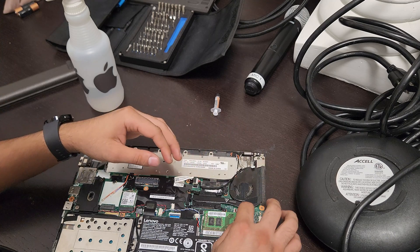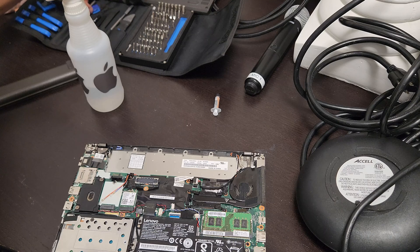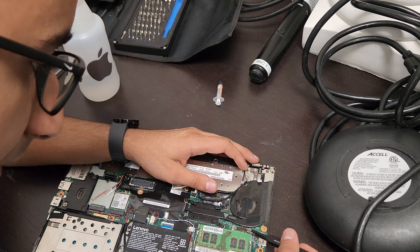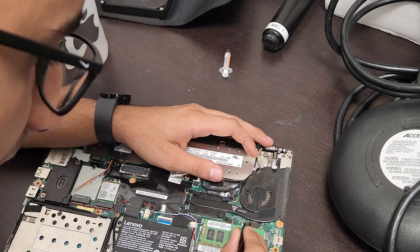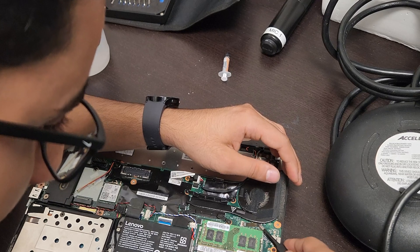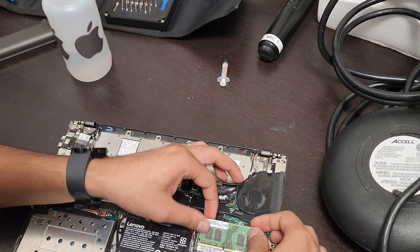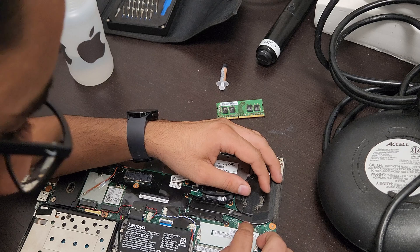The most tricky part is the ribbon cable — you want to put it back into position. Use something like tweezers to assist, and be very, very gentle with these ribbon cables. You don't want to rip it, otherwise you'll need a whole part replacement. To give yourself more space, you can remove the memory module to work it in with your finger.